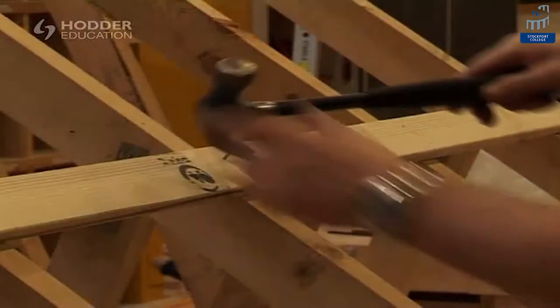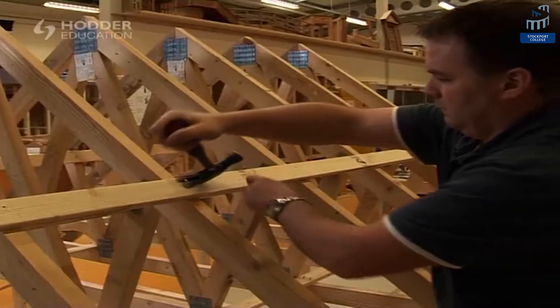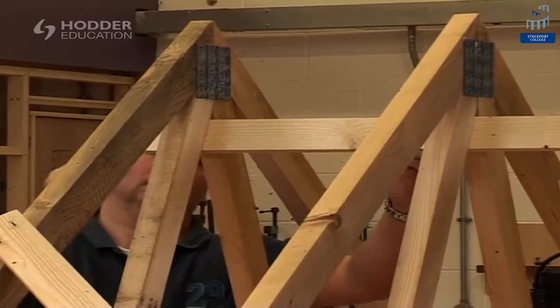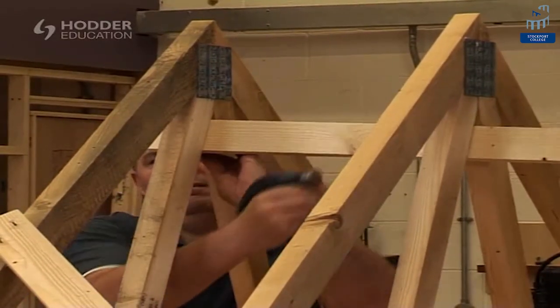The temporary longitudinal bracing can be removed at this stage. Position and secure the final piece of longitudinal bracing at the apex of the roof.